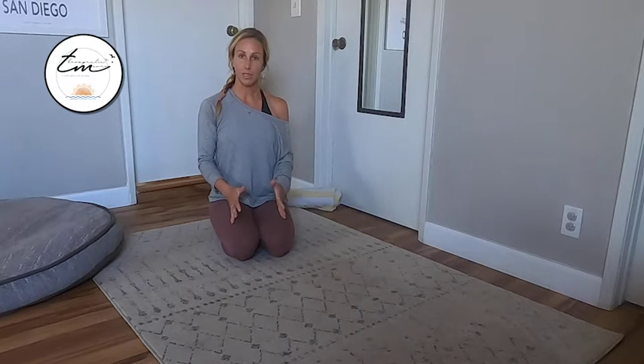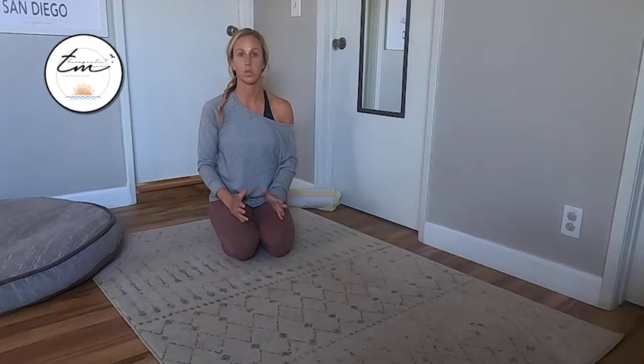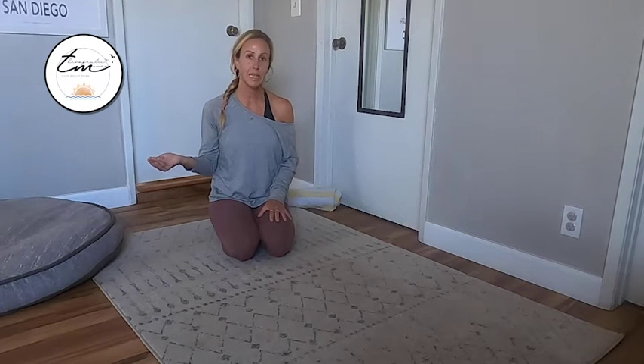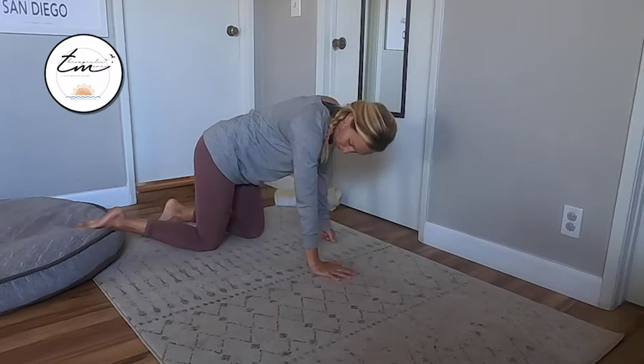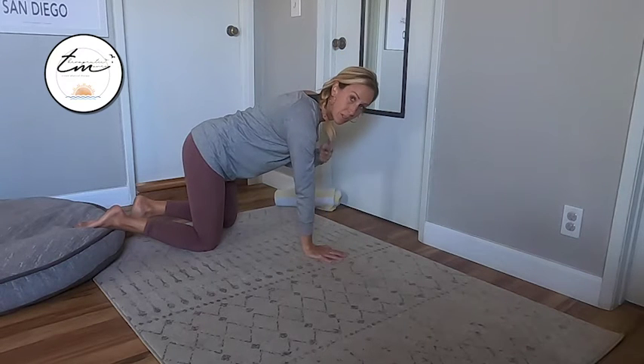So if you've done the sideline trunk rotation and want something a little bit more challenging, it's time to get into a more functional posture. We're going to go into all fours, or what we refer to in PT as quadruped. You're going to go on your hands and knees, making sure that your knees are directly underneath your hips and your wrists are underneath your shoulders.